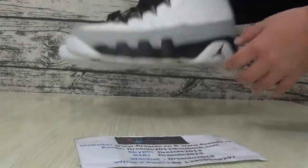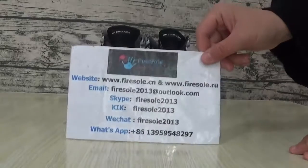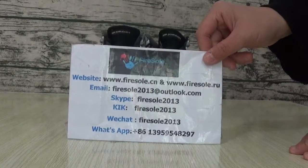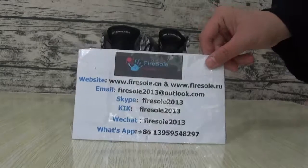Okay, if you like these shoes, you can go to our website. This is the information. Please follow my channel. I will show more shoes. See you in the next video. Bye.